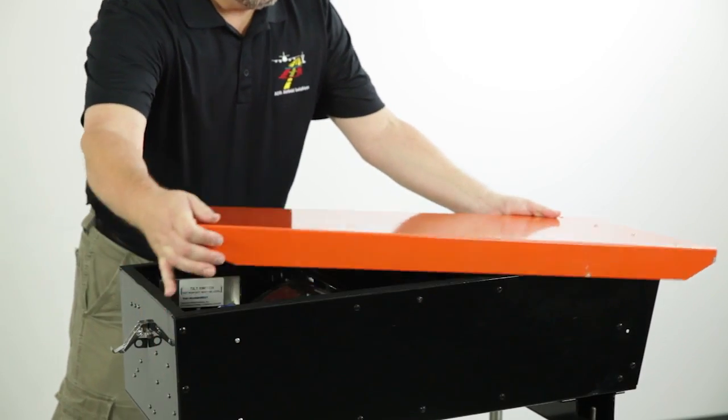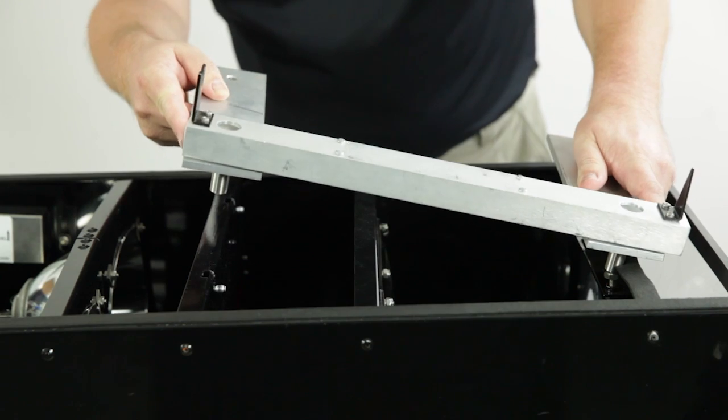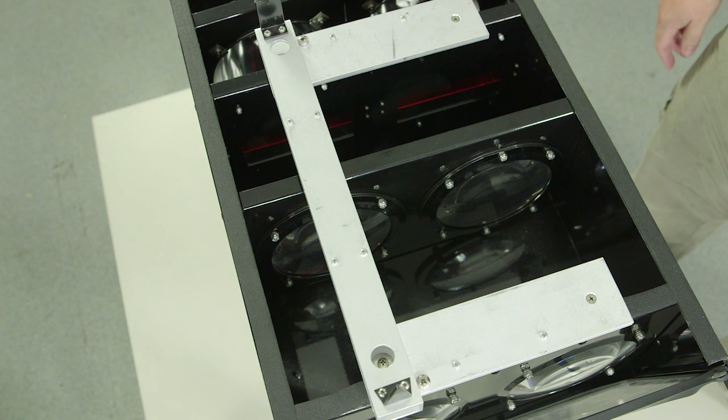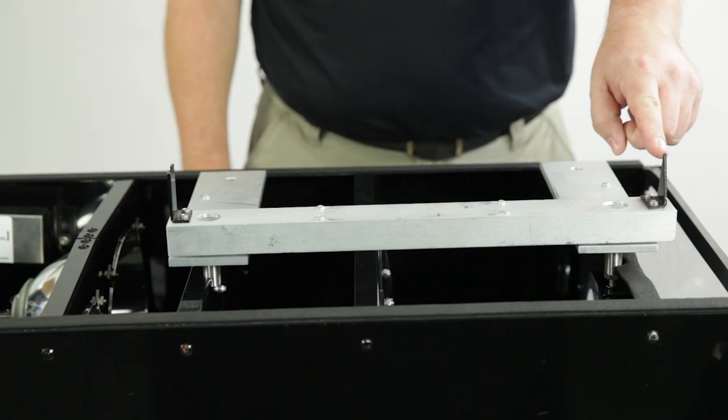Open the PAPI and place the alignment jig on reference blocks A and B at the front of the PAPI, and reference slots C and D in the middle of the enclosure. The reference blocks and slots have been precision-aligned at the factory. The point end of the V-site, if present, should be at the front of the PAPI lightbox.